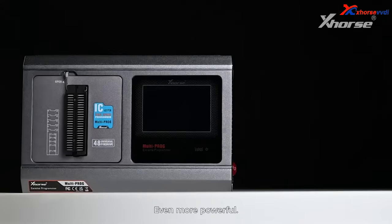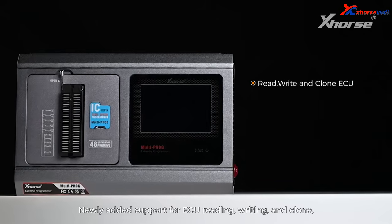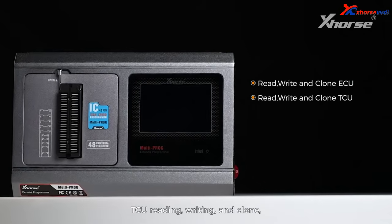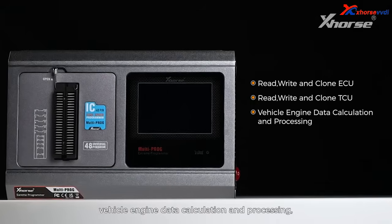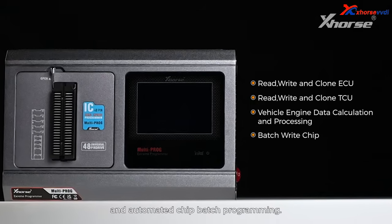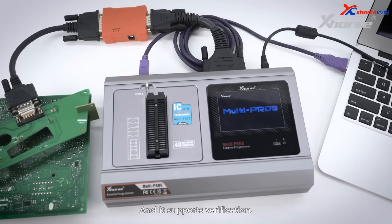Even more powerful. Newly added support for UCU reading, writing and clone, TCU reading, writing and clone, vehicle engine data calculation and processing, and automated chip batch programming. And it supports verification.